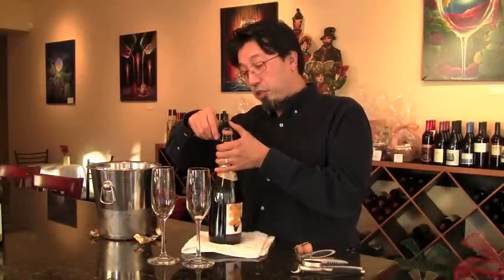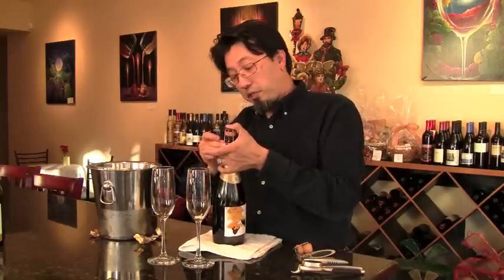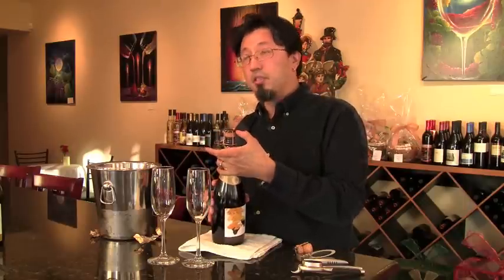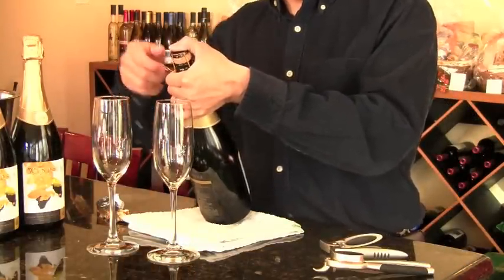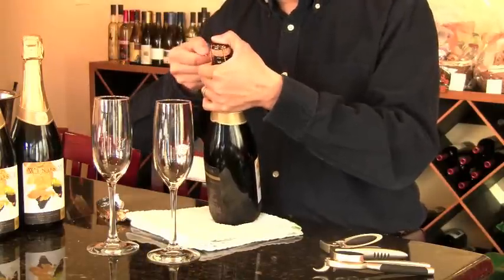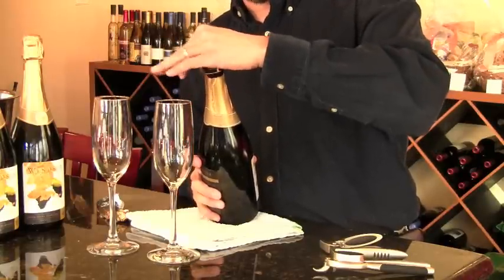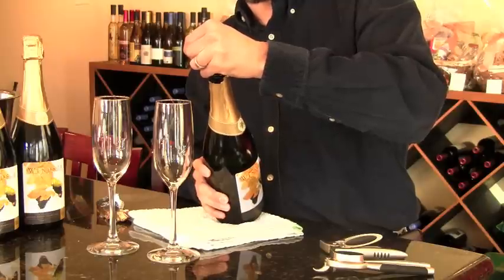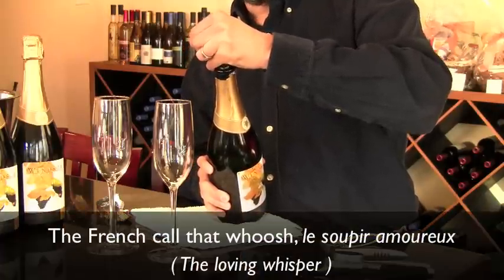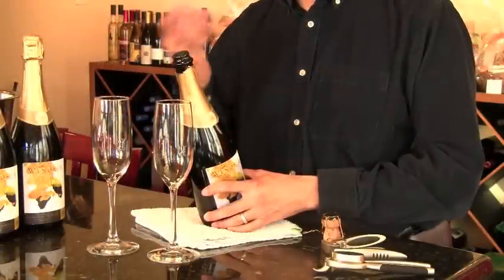Once you have the cage exposed, find the loop to untwist the wire cage. At this point, you should keep your thumb on the cage. If you're right-handed, put the thumb of your left hand on top of the cork, tilt the bottle about 45 degrees away from you, and loosen the wire cage. The cage metal is really brittle, so usually it'll break. Once you have it loosened, put your entire hand on top of it and slowly turn the bottle as the cork eases out. Try to let it out with as little noise as possible. If you open it properly, none of the champagne should come bubbling out.